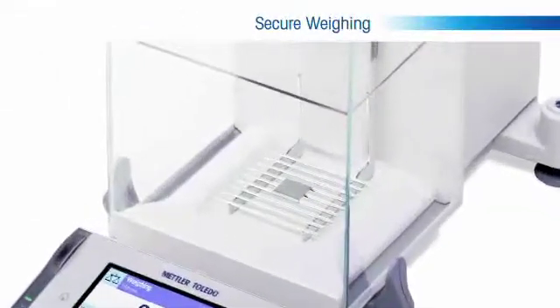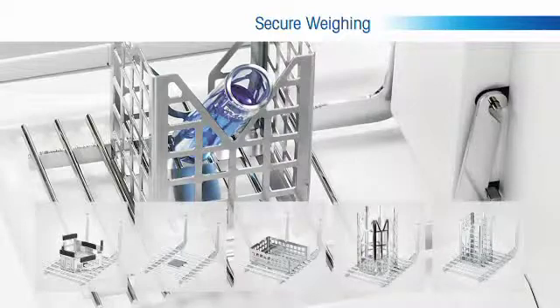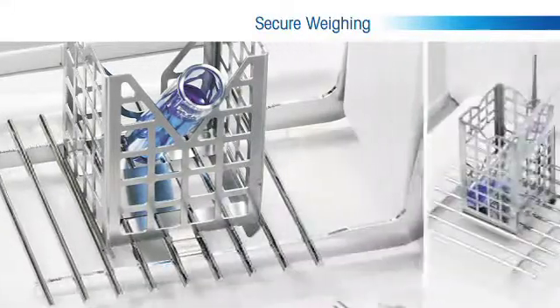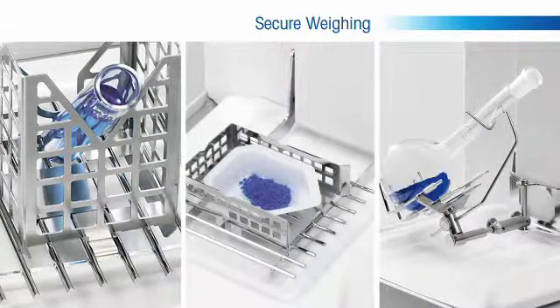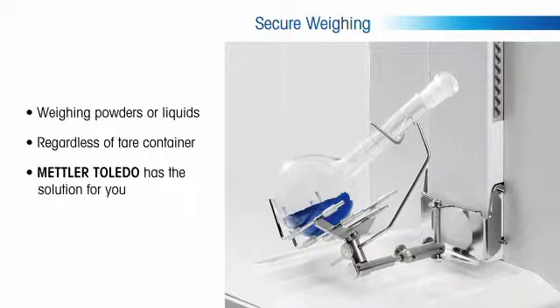Nearly all samples must be weighed with some type of tear container, and it is often a challenge to find the proper one for your sample that also works cohesively with the balance. Mettler Toledo has addressed this concern with their patented ErgoClip offering. These unique products allow for one easy step dosing directly into your tear container. The two varieties of ErgoClip either snap onto the existing smart grid or replace it with the same cantilever technology, ensuring you are weighing samples securely and conveniently each and every time.